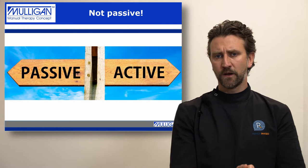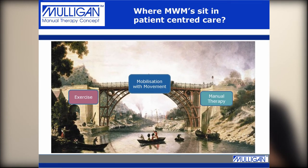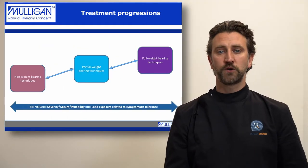For me, the Mulligan concept of mobilisation with movement is the bridge between exercise therapy and manual therapy. We can also make mobilisation with movement specific to the patient in front of us by using functional positions.